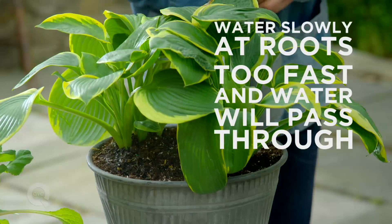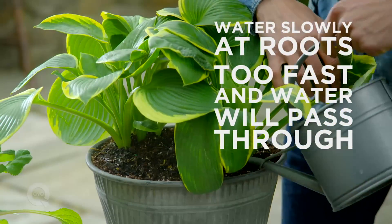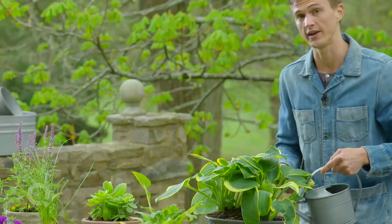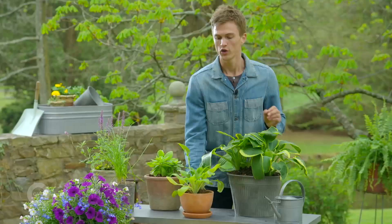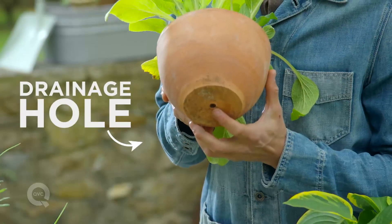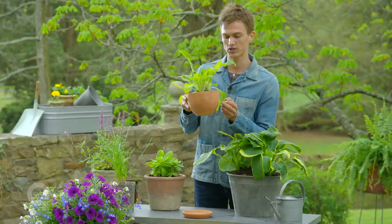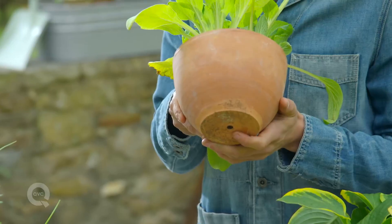It's good to water straight into the soil as opposed to on the top of the plant. This will help the water reach your roots more effectively. You want to make sure that your pots have at least one or a few holes in the bottom, so that any extra moisture will exit through the bottom of the pot.